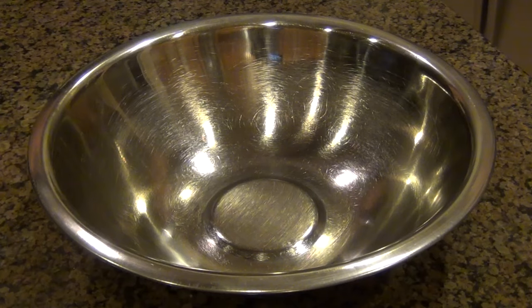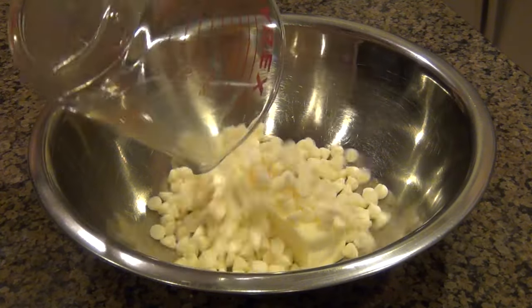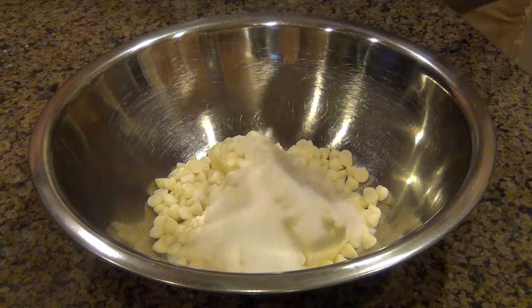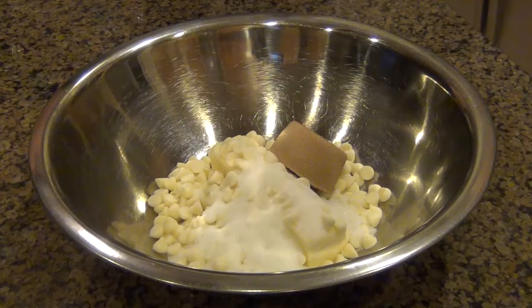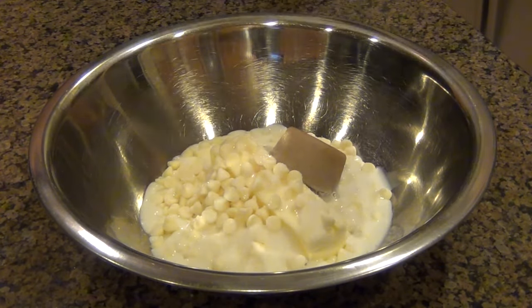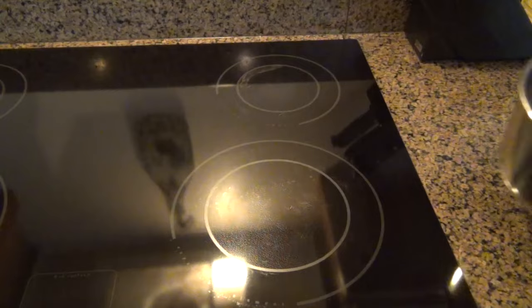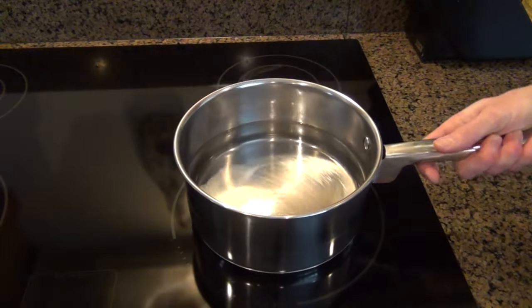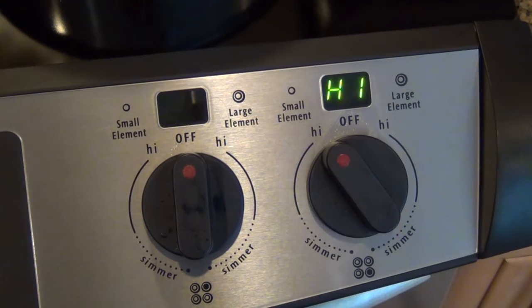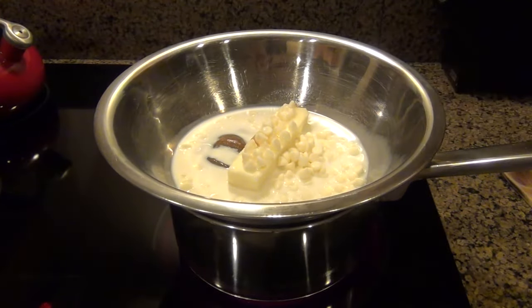In a medium bowl that can handle heat, we're gonna put in a stick of unsalted butter, some white chocolate, some granulated sugar, some light brown sugar, and some milk. We're gonna put this over a double boiler — in a medium saucepan, just put some water in there. Put it on high heat, and when it comes to a boil, place our bowl of butter, chocolate, sugar, and milk right on top. And thus, you have created a double boiler.